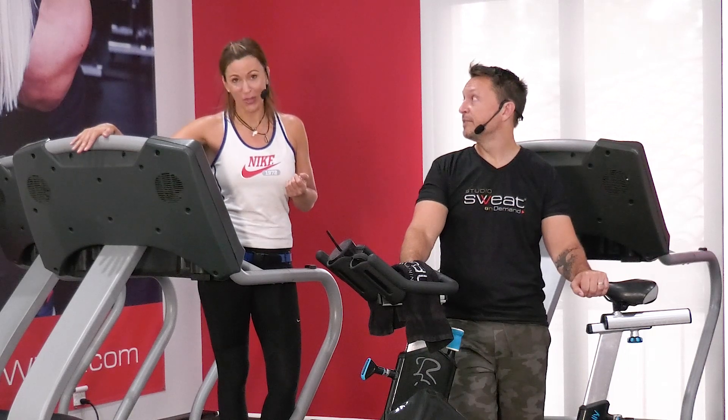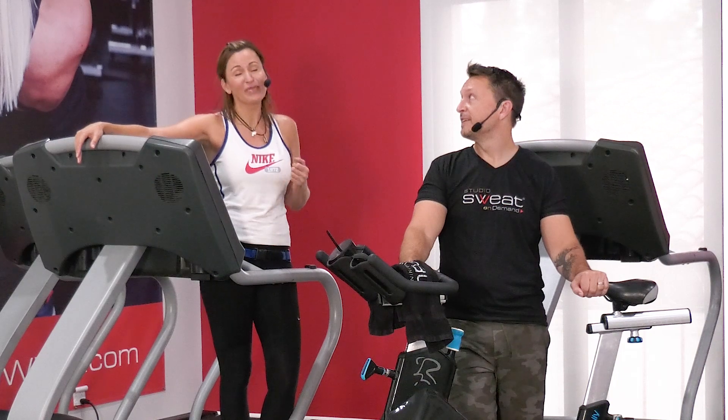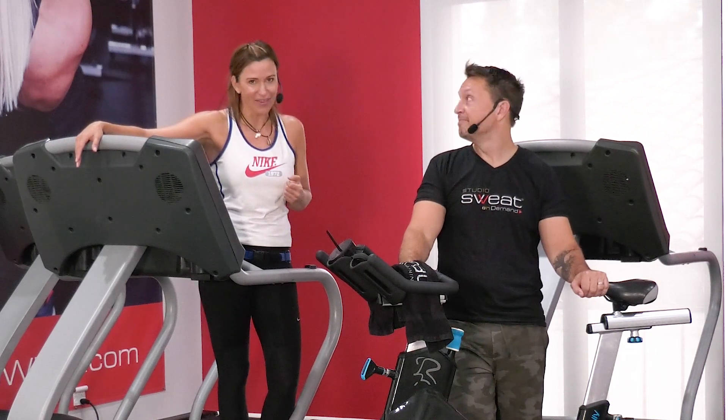This workout actually comes to you from Andrew, one of your fellow comrades in the UK. He sent this to us and said, will you please do this? And we were like, heck yeah, great workout. Let's do it.